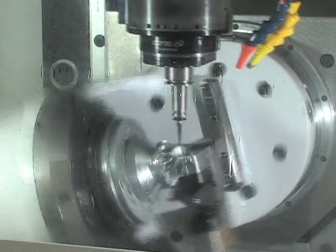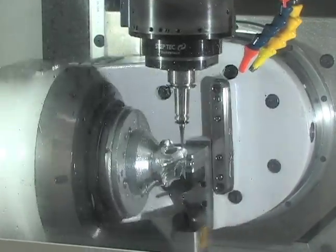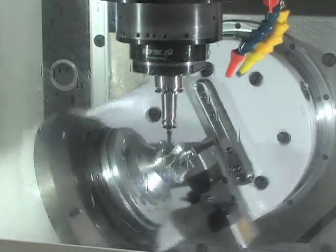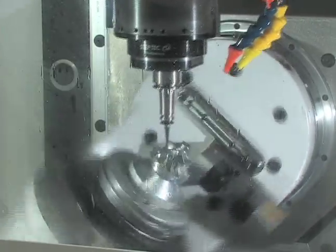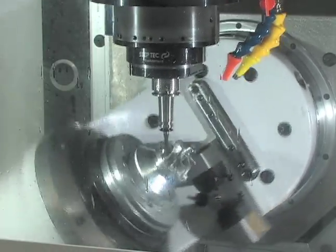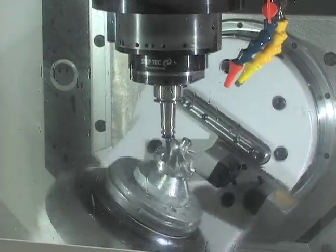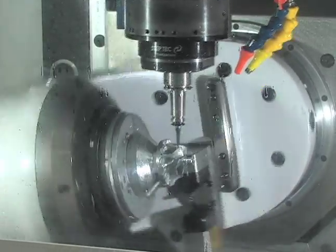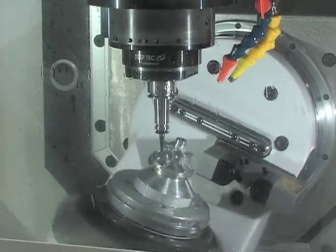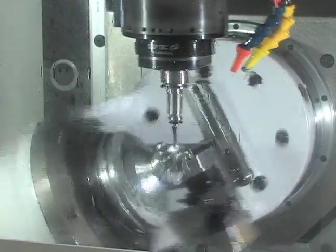With the travels of this machine, you have Y in the lower head, B and A in the lower head, and X and Z in the upper head — giving you full simultaneous 5-axis machining. The average size of a part for this machine would be 100 millimeters, just under 4 inches, in X, Y, and Z. That's the typical part size you could put on this machine.